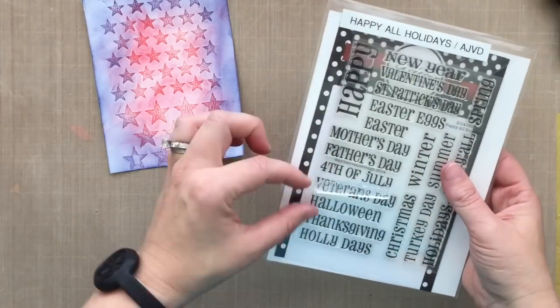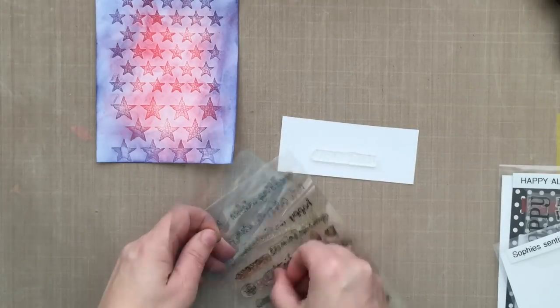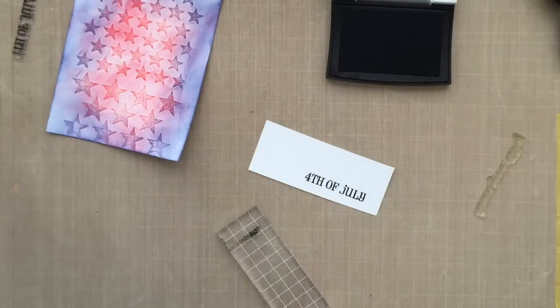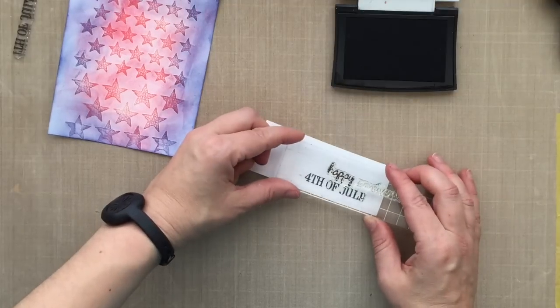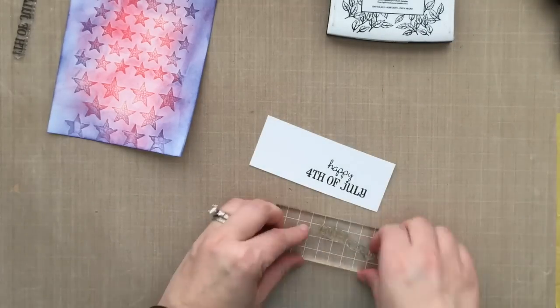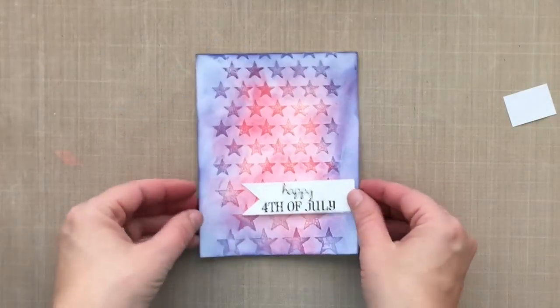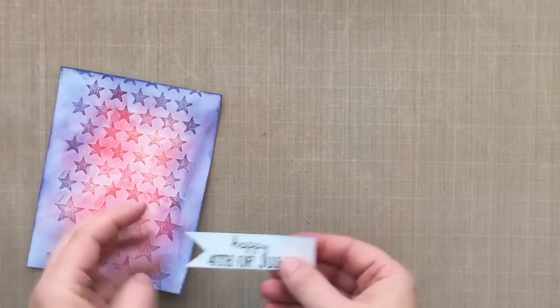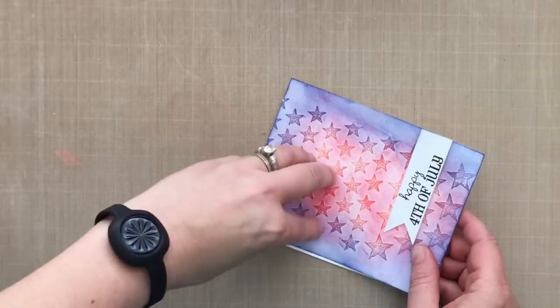I didn't really have a good 4th of July sentiment, so I'm going to combine two different stamp companies. I'm going to use an A. Jillian Vance Design stamp and then a part of a sentiment from Lawn Fawn, and it's going to say Happy 4th of July. I'm just going to selectively ink up the word Happy from the Lawn Fawn stamp — you can cut your stamps apart, but I found it just as easy to ink up just part of that sentiment. I'm going to trim that down and give it a little banner on the end with my scissors, then pop that up with a little bit of foam tape on the edge, lining it up to the right side of the card. I'm going to mount this to a white top-folding card base. I really wanted to add that color so you could really see the crackle.